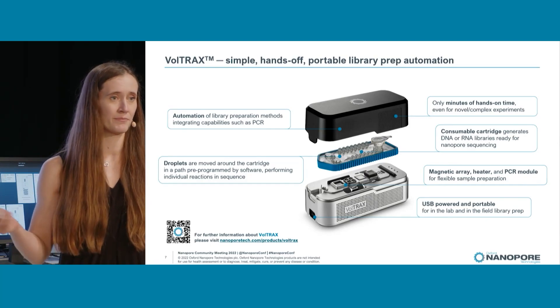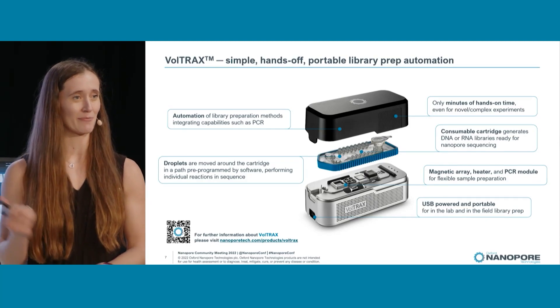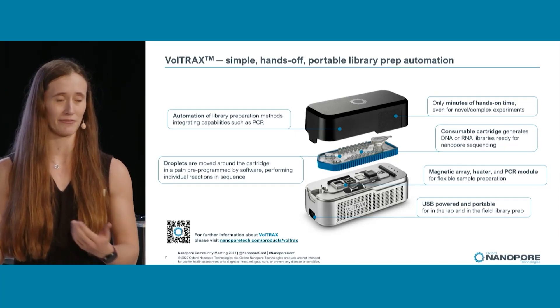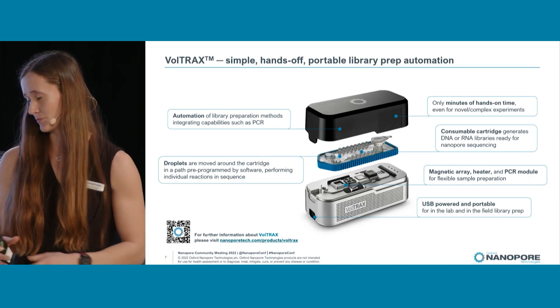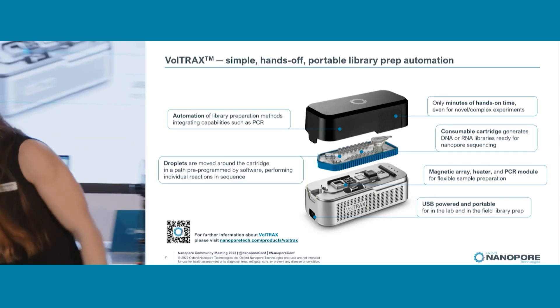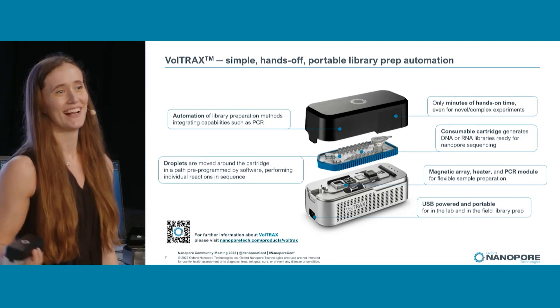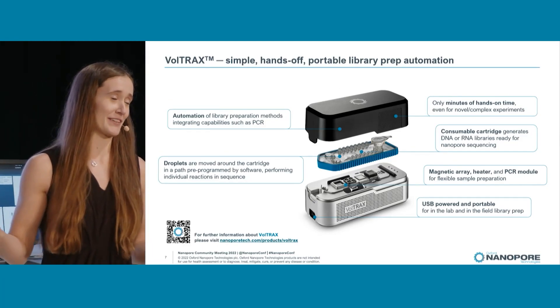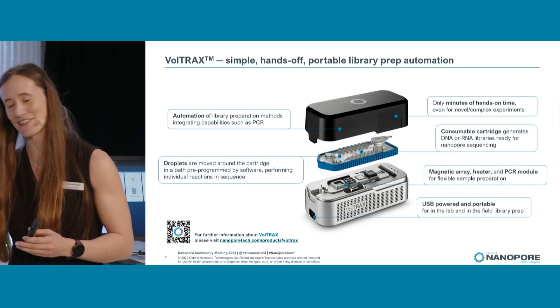You can go away and do whatever you want whilst Voltrax does all the hard work for you, and you can come back at the end with your library ready to load onto a flow cell — Promethion, anything you wish. One of the things you'll notice about Voltrax is that it can fit in the palm of your hand, taking up less space on the bench.